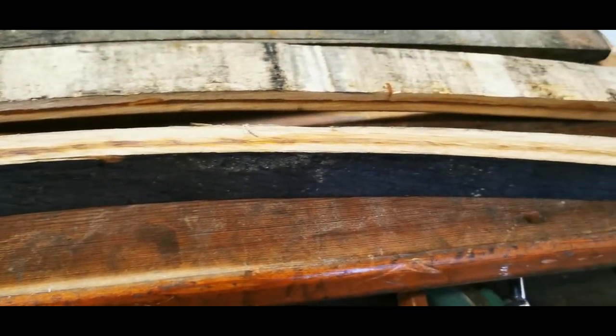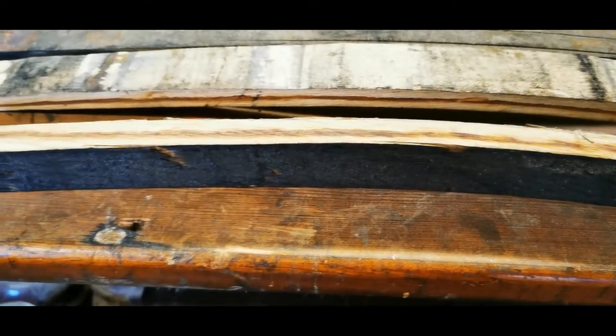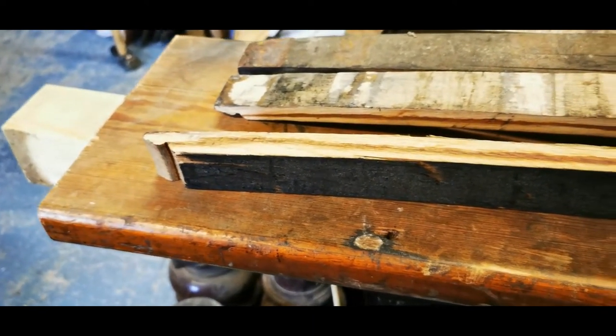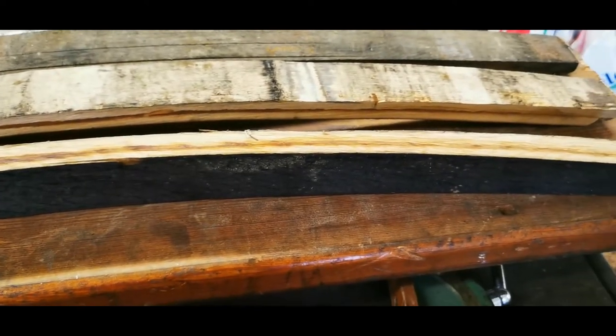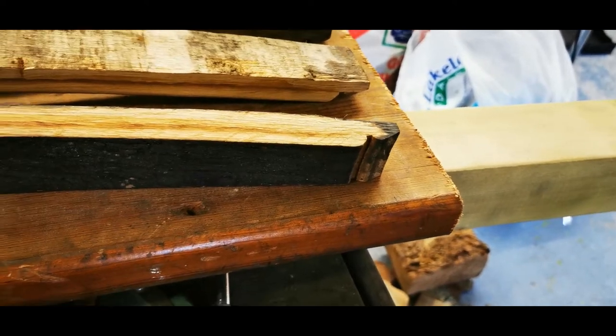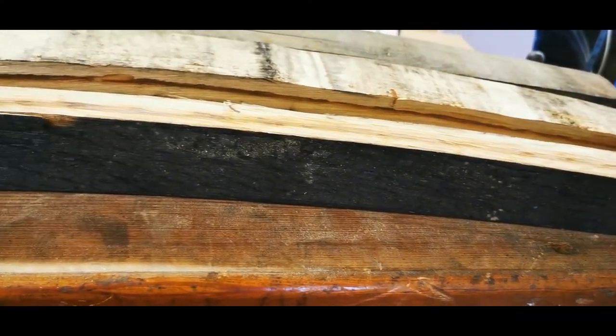So what we do is take a section of the stave and we'll size it, turn it, glue it, sand it, polish it, buff it, assemble it — and at the end of a nice long but enjoyable process we'll have a pen that hopefully will become somebody's everyday pen. A great gift to give, great gift to receive, and something with a little unique story. These staves came out of that very famous distillery in Middleton, Cork.